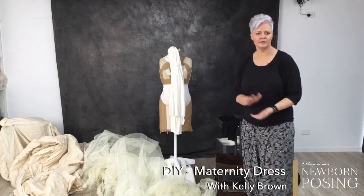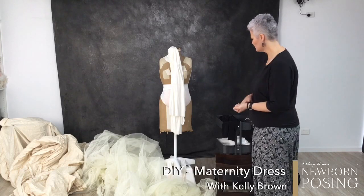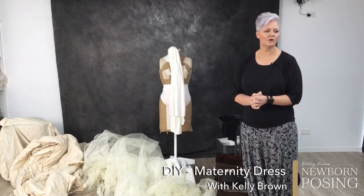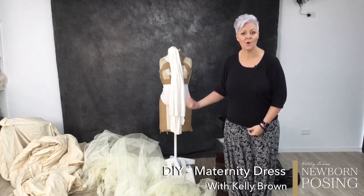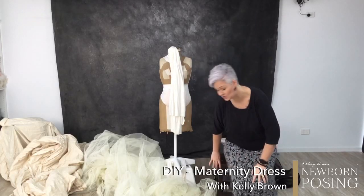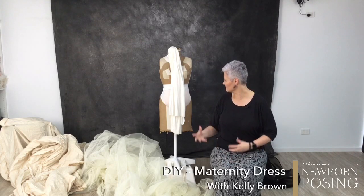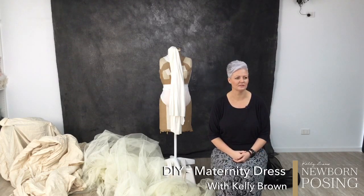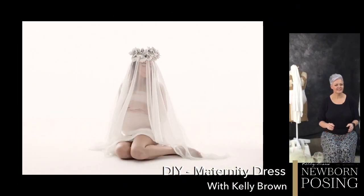The fake belly — Sue Bryce bought that for the very first baby summit when she was doing a maternity posing demonstration. I believe she got it on Amazon. After the baby summit it weighs quite a lot and she didn't want to travel back to the United States with it in her luggage, so she gifted it to me. It's been great because often we're stuck in situations where we need models and can't quite get someone.